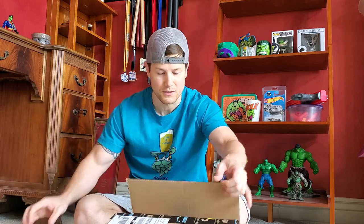Look at that — right through there like butter. Alright, I can't wait to see this thing.